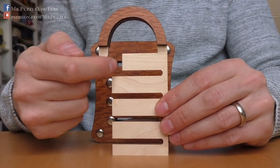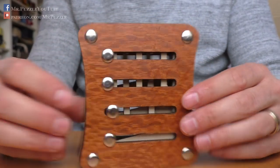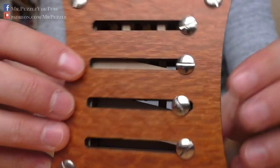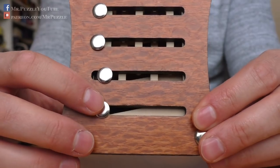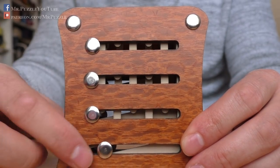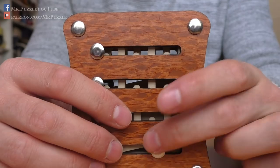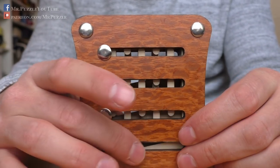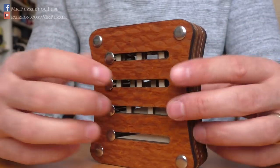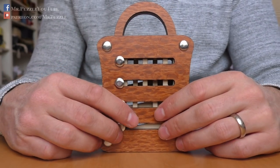So each one of these pins locks one layer here. It's very difficult to see, but let me turn it around. You can see these chamfered slides here, and if I move this one from left to right, I push this chamfered piece of wood down, and this moves these sliders up and down. A very nice idea from my point of view. Not too difficult, but very confusing. As you saw, I also made the mistake of moving in the wrong direction when I solved the puzzle, and therefore I had to do some of the moves twice.